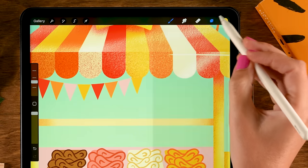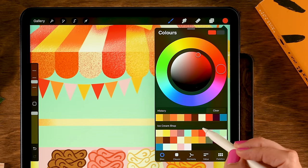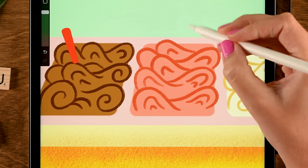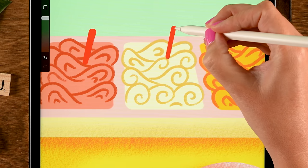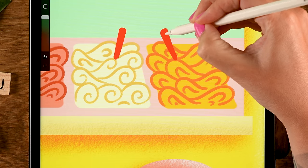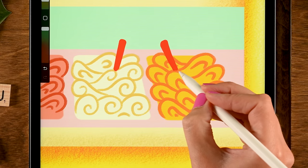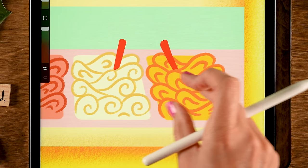Now add spoons — make a new layer on top, use the seventh color in the first row (red). Draw spoon shapes sticking out from each container. Then grab the eraser set to the Fineliner brush from the Treasure Chest brush pack and go along the edges to make it look as if each spoon is inserted into the ice cream.